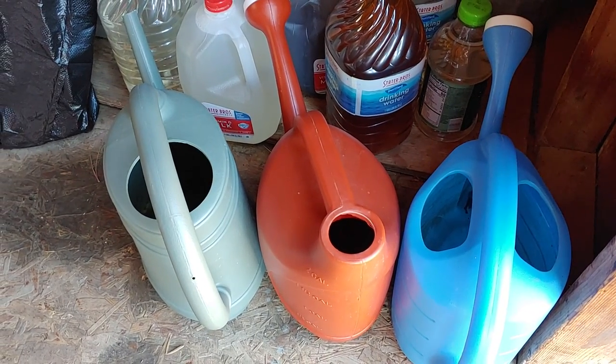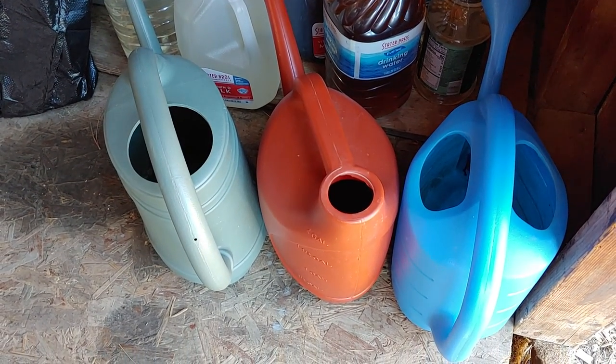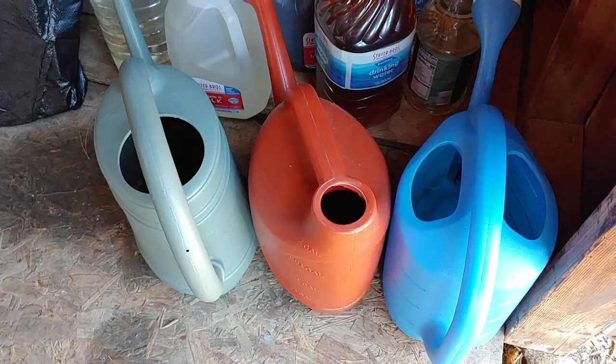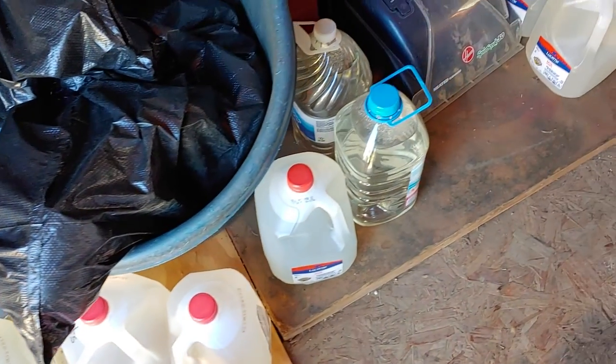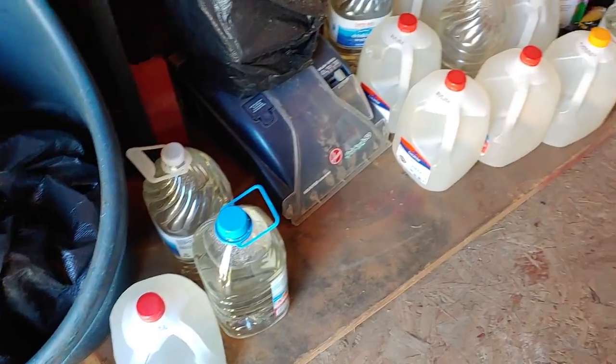I'll show you all my watering cans. These give a whole lot of water all at once. I save the rain water in these jugs — milk jugs, water jugs, juice jugs, whatever I can find.